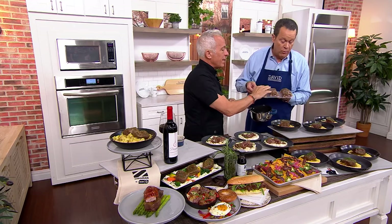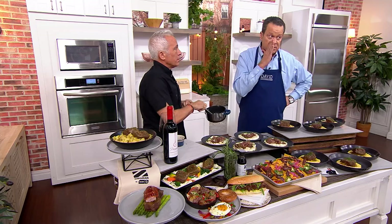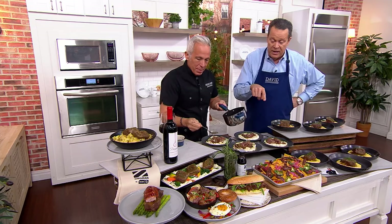The next day if you haven't used them, you can make a sandwich, put them in scrambled eggs, make a taco, or eat them all by themselves — which is what I do. Serve it over polenta, mashed potatoes, cauliflower mash, or cauliflower rice — whatever you love.